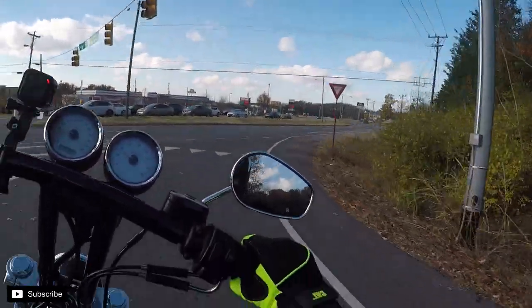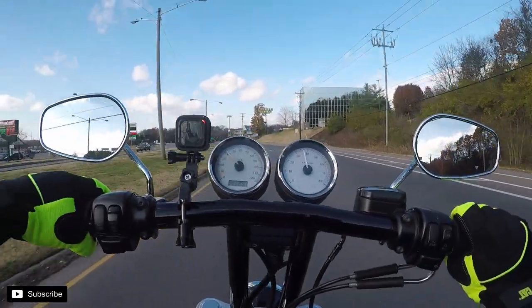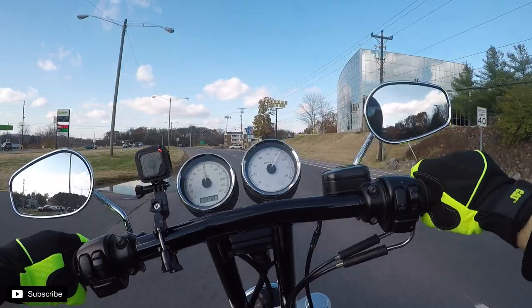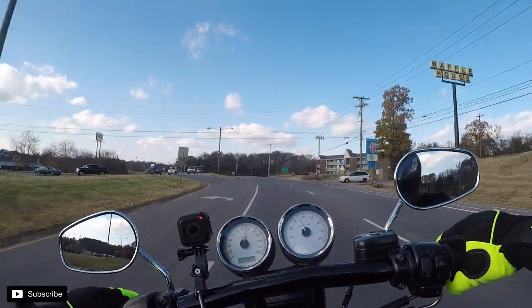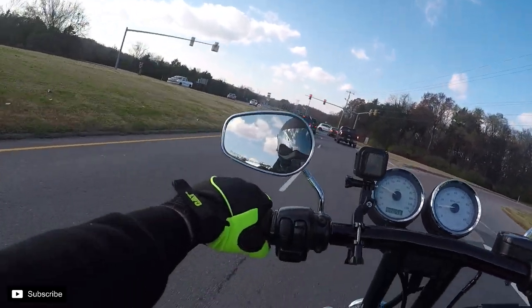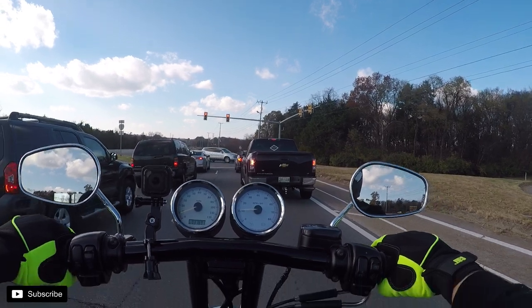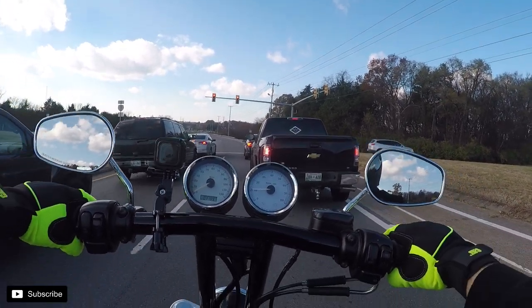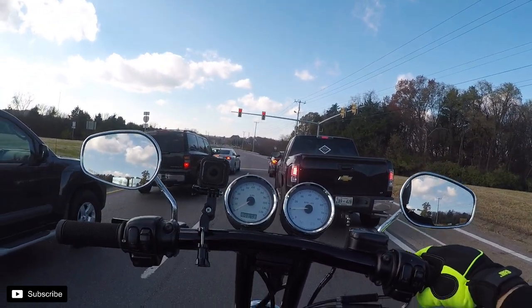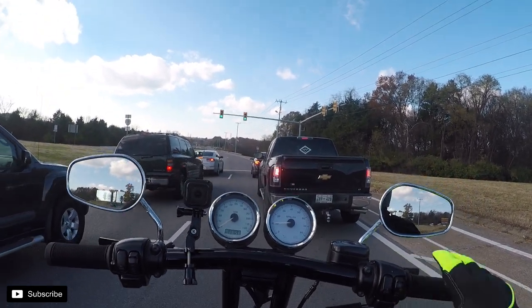I have no plans for this ride, we're just gonna get it. I'll move the gauges down a bit — I don't know if you can tell that, but I can't see the neutral indicator.